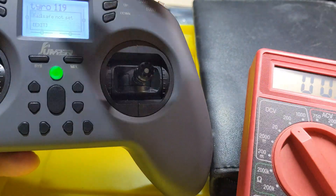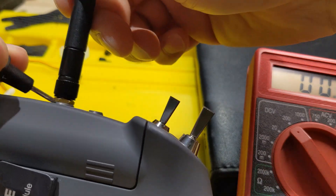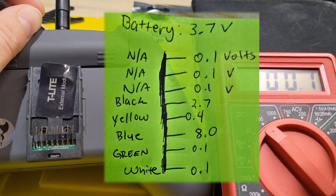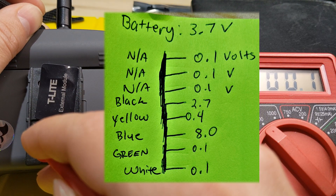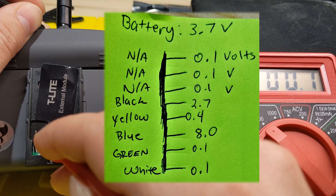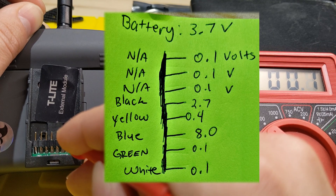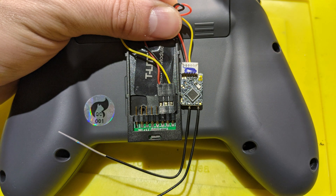After powering on the Jumper T-Light with the external module installed, take voltage readings of all the pins on the external module to get signal readings. The battery is 3.7 volts, and the first three pins don't have any signal. The black, yellow, blue, green, and white wires on the back of the module each have specific signal readings — I've done all the work for you and written them down here.